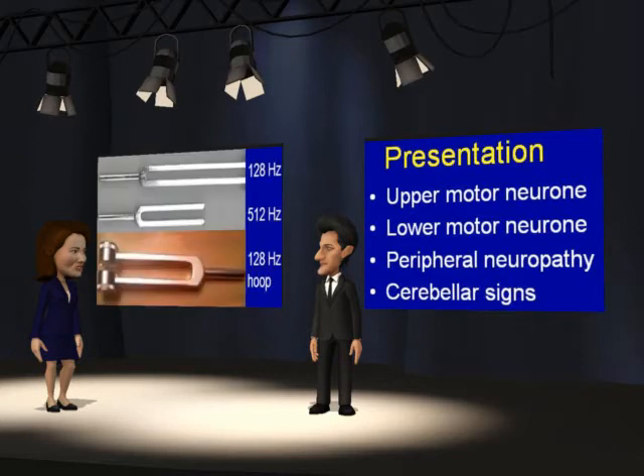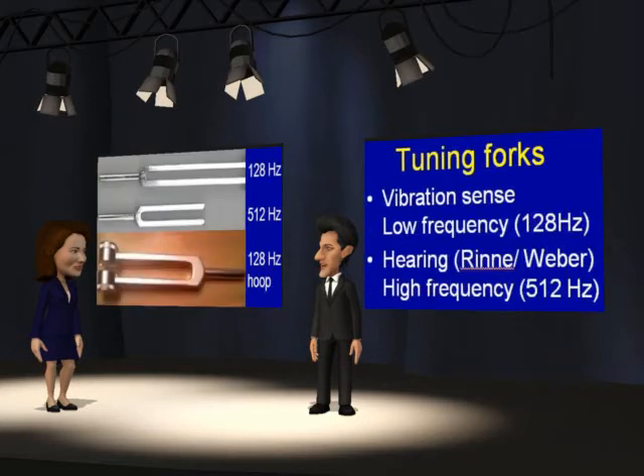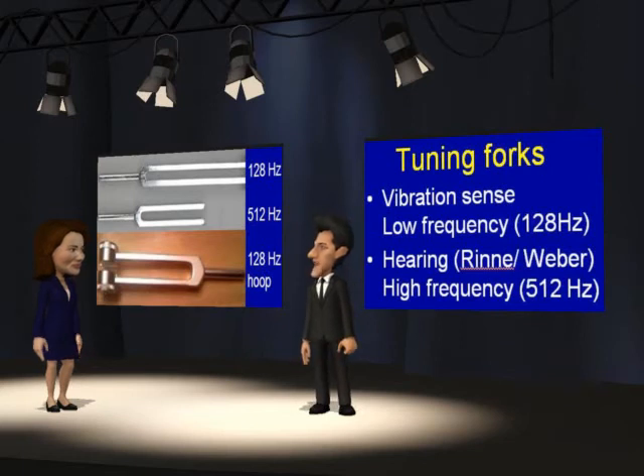Which tuning fork should you use? There are two uses for tuning forks. For vibration sense in the feet, you want a low frequency. Also, there are some tuning forks of all frequencies with a hoop, which makes the vibration last longer, as shown at the bottom of this slide. Do not be confused by this — there might be a tuning fork of the wrong frequency available. This is not because the examiners want to catch you out, but because the exam organizers simply put all the tuning forks they have by the beds.